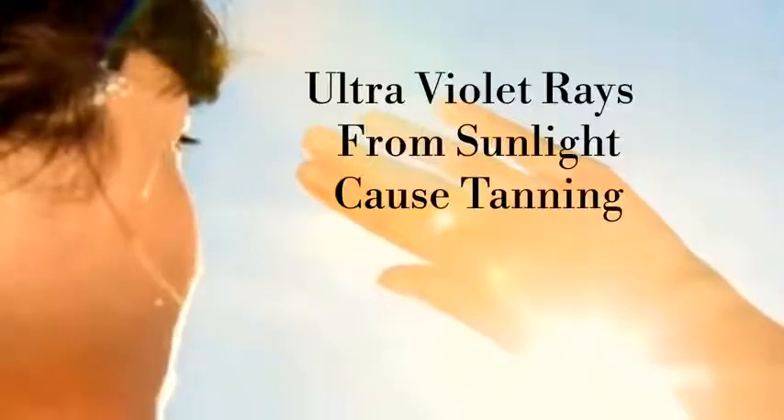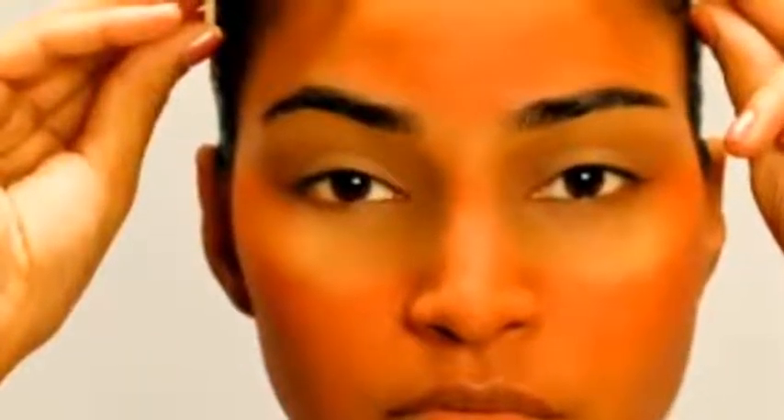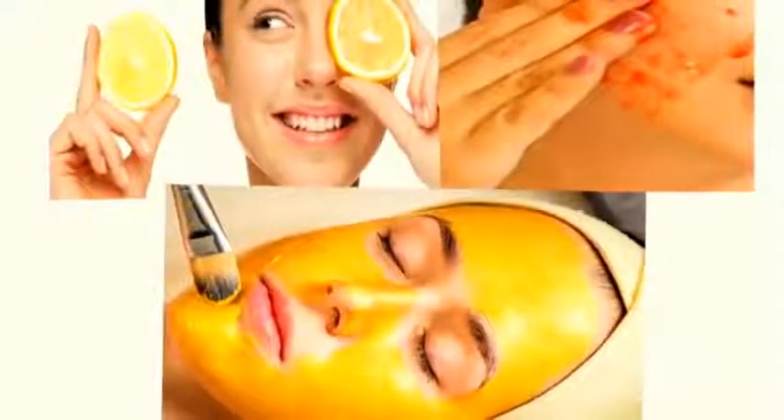Nowadays we are all getting heavily exposed to ultraviolet rays from sunlight, which makes our skin darkened or tanned. The more we get tan, the more unattractive we look. After getting suntan, it is not easy to bring our skin back to a normal state, but with patience and care it can be done. Instead of spending money on expensive cosmetic products, try some natural and effective home remedies which are available in our kitchen — they lighten suntan, giving you fresh, attractive and glowing skin.